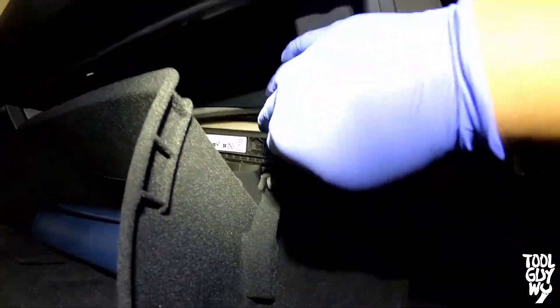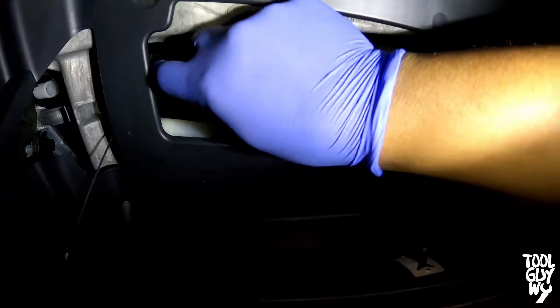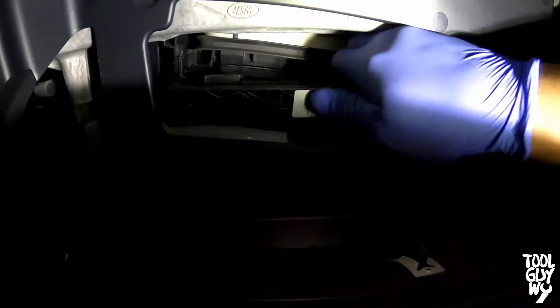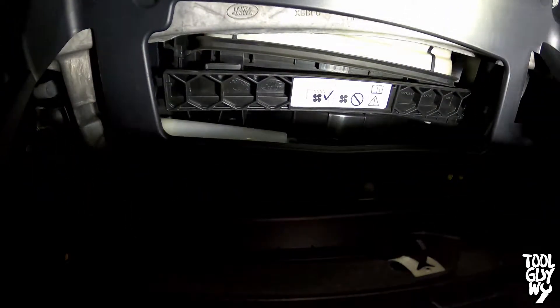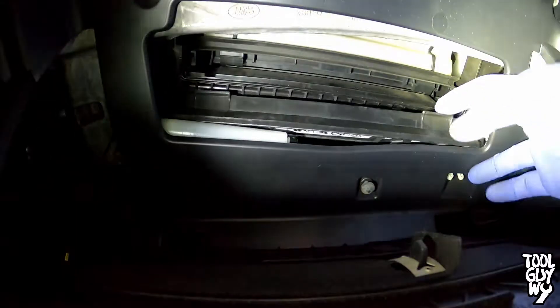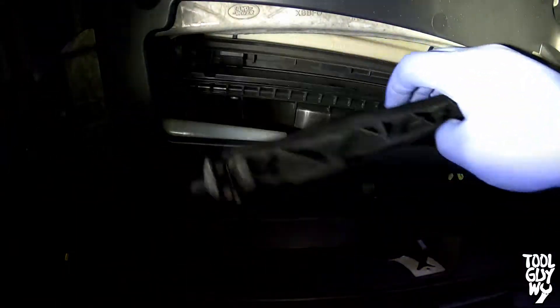Here's a better view of the tab to see how it works and how it needs to be pushed down. This right here is the cover for your cabin air filter. There are two tabs holding this cover in place. Start from one side, pull the tab towards the other while pulling the cover back. Once one side is loose, make your way to the other side.